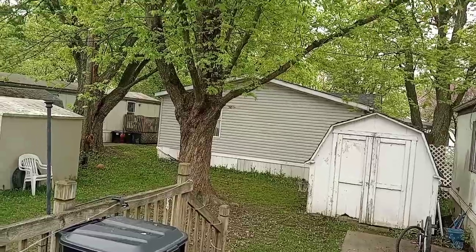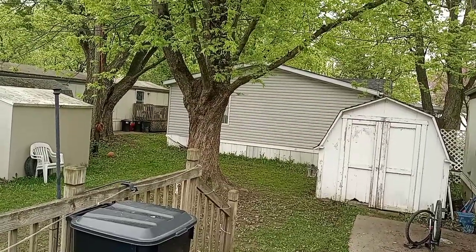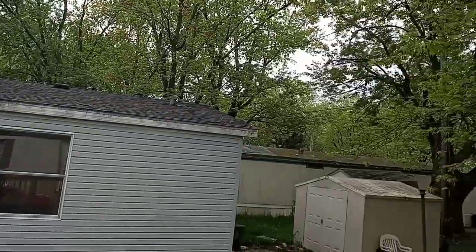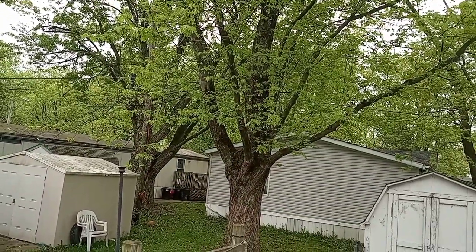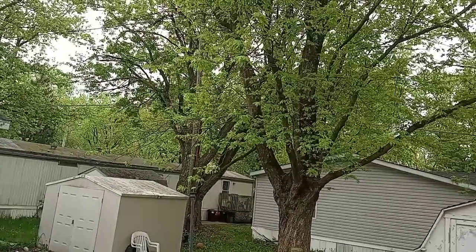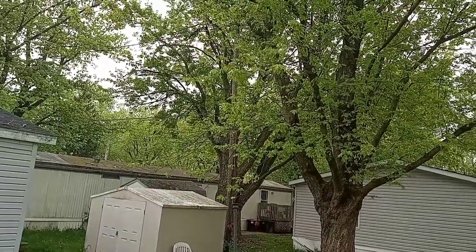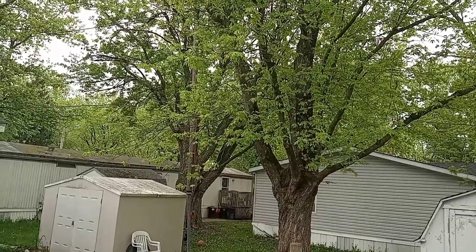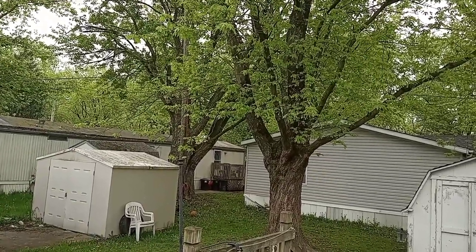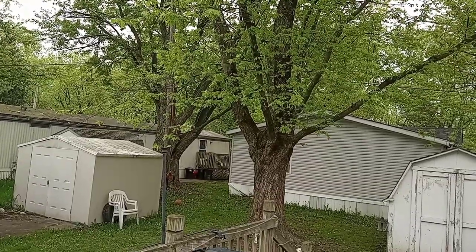I'm gonna drink some of this coffee right here. Delicious. Taking you outside this morning — you can hear the beautiful birds chirping. I love hearing the birds chirping in the mornings. It's a little chilly out this morning but it's supposed to be up in the high 60s, so mornings are always chilly here in Ohio. It's very peaceful listening to birds — one of my favorite things to do when I come outside. I'll throw some peanuts out for the chipmunks and squirrels and birds later.